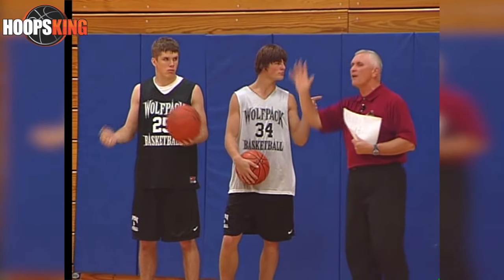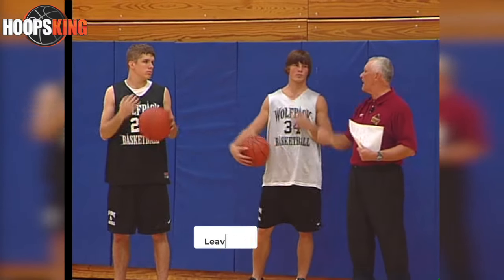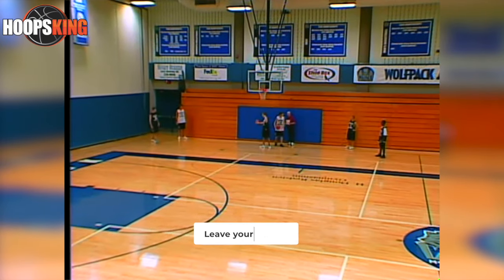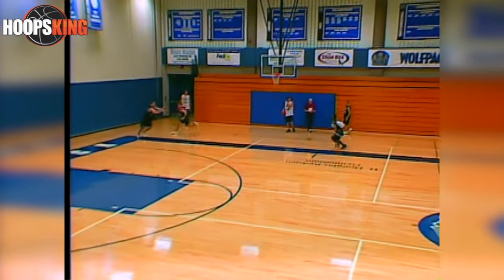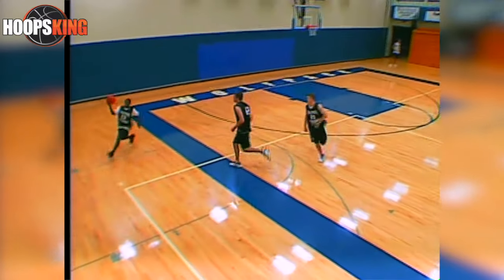So let's call each other's names out. On the fifth pass, we say 'shot,' we lay it in, we stay there, and then the next three guys will go. Here we go. One — call the names out — two, three, four, five, and we lay it in.